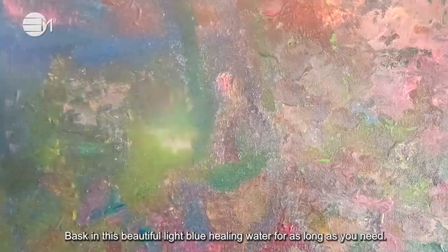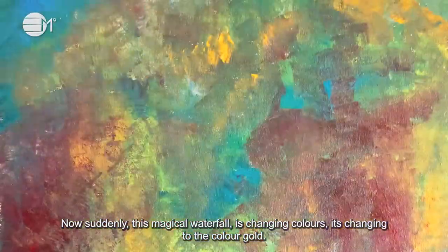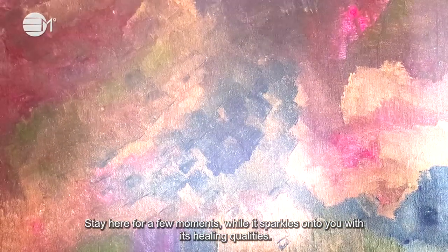Basking in this beautiful light blue healing water for as long as you need. Now suddenly this magical waterfall is changing colours — it's changing to the colour gold. This healing gold is infusing your whole body with wisdom and healing. Stay here for a few moments while it sparkles onto you with its healing qualities.